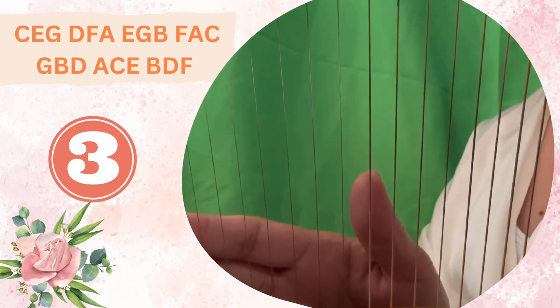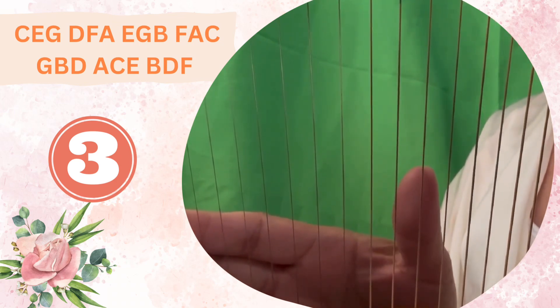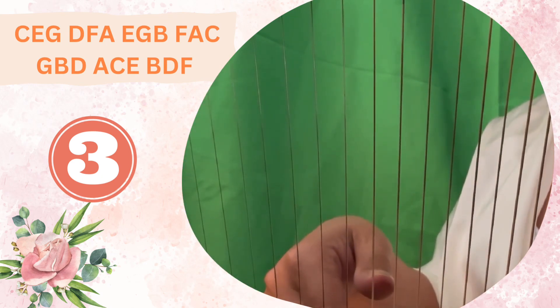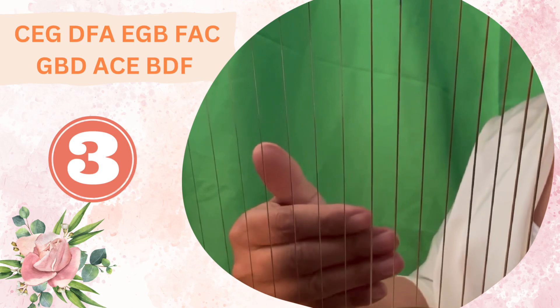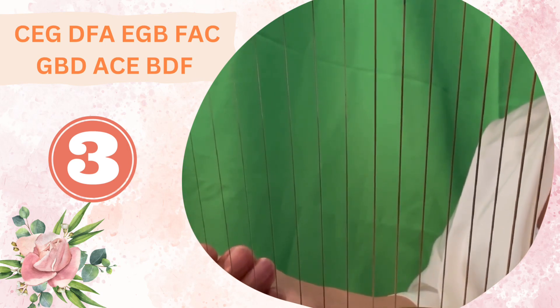Go ahead and pause this video and practice. Do it a few more times — practice with your right hand and then your left hand. Once you're comfortable, you can unpause the video and we'll play our first phrase.